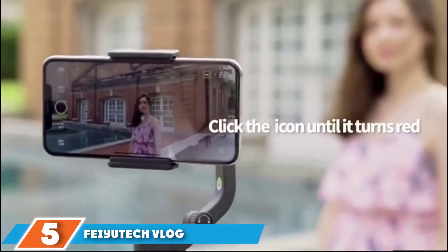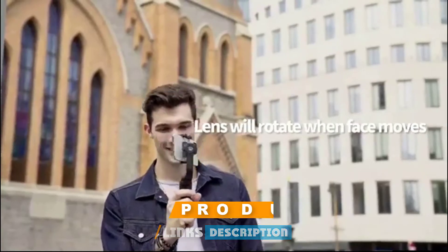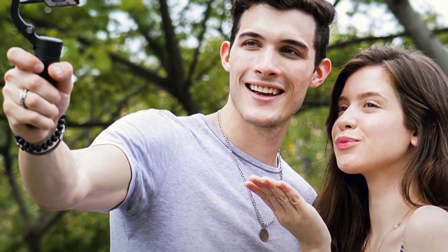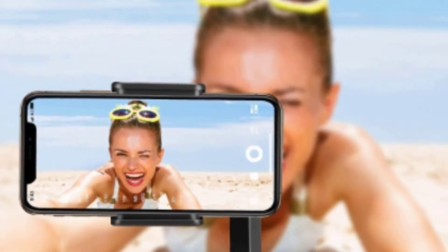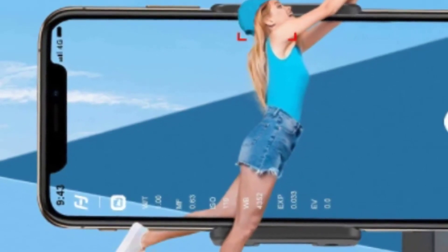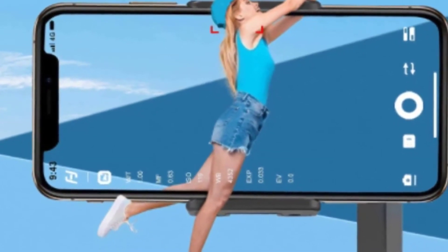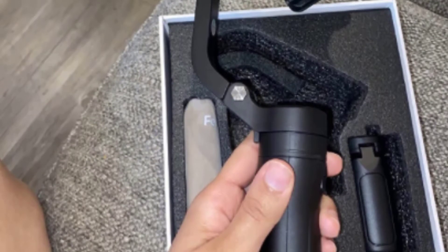As its name suggests, the V-Log Pocket is all about portability. A hinged lower arm enables the gimbal to fold into a 109x56x146mm package — noticeably smaller than the folding DJI OM4. At just 272g, this is one of the lightest smartphone gimbals on the market. However, some compromises have been made: material quality is very plasticky and the handle feels especially cheap. There's no physical joystick for manual movement, but it's easy to switch between portrait and landscape orientation. Bluetooth connectivity combined with the Feiyu app enables features like object tracking, time-lapse photography, slow motion, and dolly zoom effects.